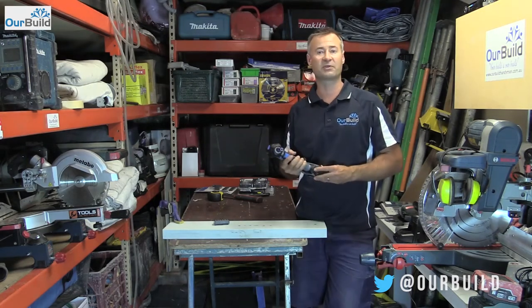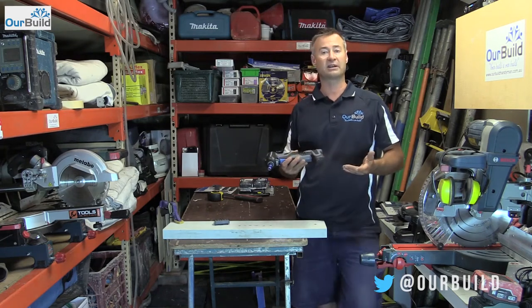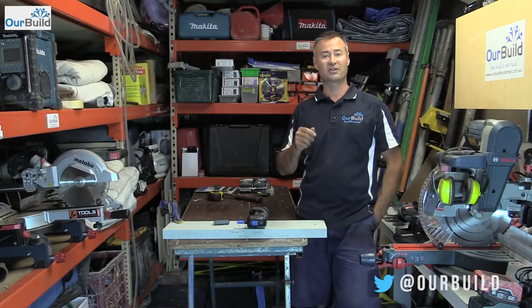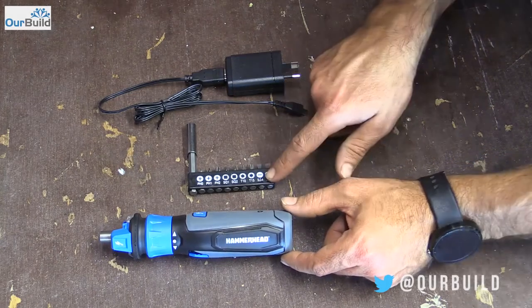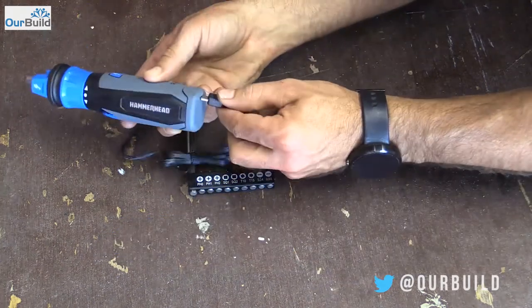Big thumbs up for that one so far. The only downside I guess is there's no battery light indicator, so you don't know if it's getting flat. Moving on to the little electric screwdriver and we'll see how that goes. Straight out of the box you've got the 4-volt electric screwdriver itself.